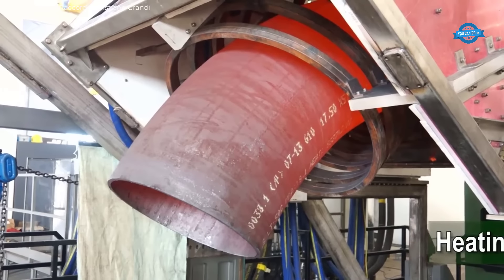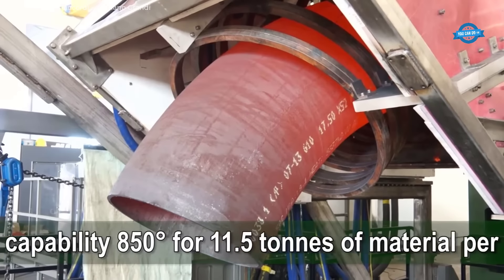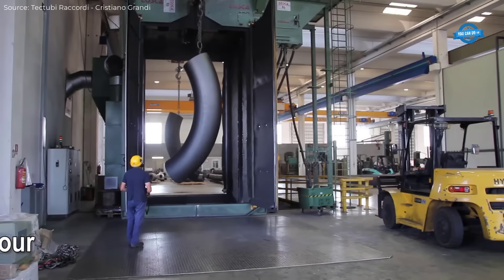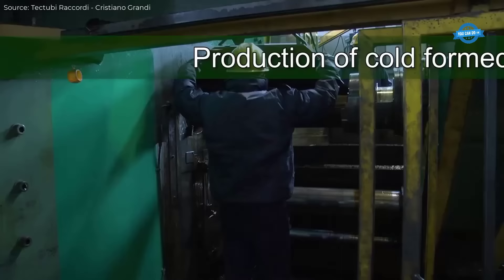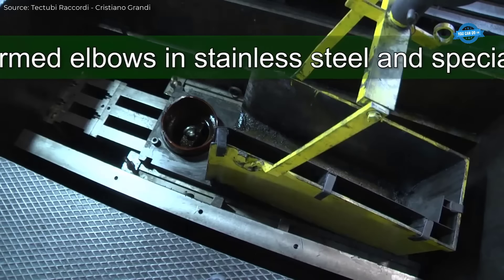For larger fittings, such as seamless hot forged mandrel elbows up to 56 inches diameter, hot forging is used to create a product that can withstand high pressures and temperatures. The forging process involves heating the metal to a high temperature, typically above its recrystallization point, and then using a mandrel to form the desired shape.